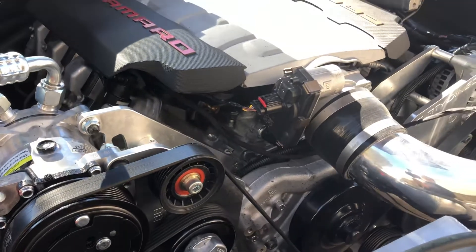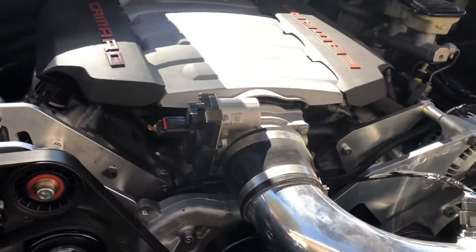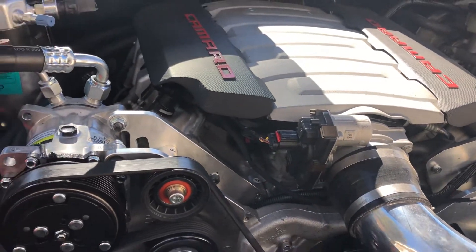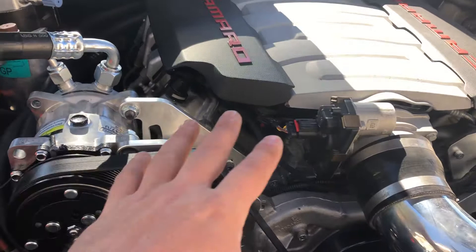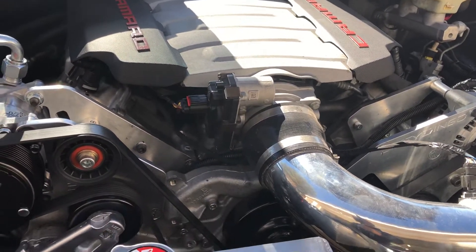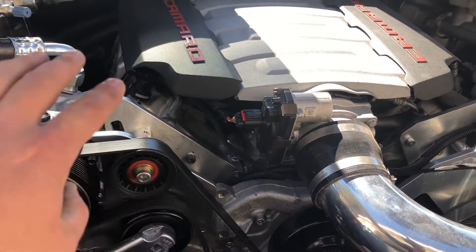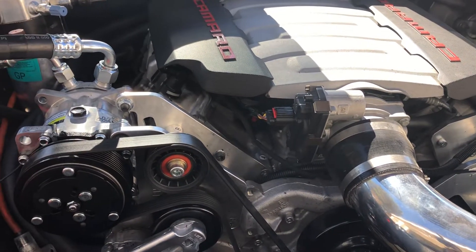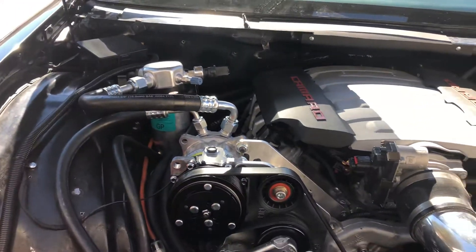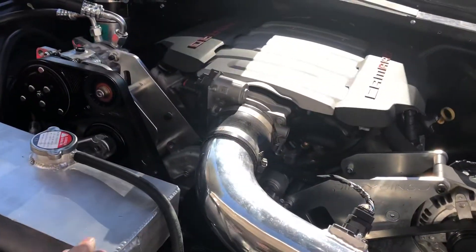You use a Corvette water pump, with adapters to adapt that pump to the block. And basically this is all a Gen 4 drive, because you have the water pump to bolt everything to. They have adapters for the cylinder heads that basically change it to a Gen 4 style. And they made a custom reservoir for it.